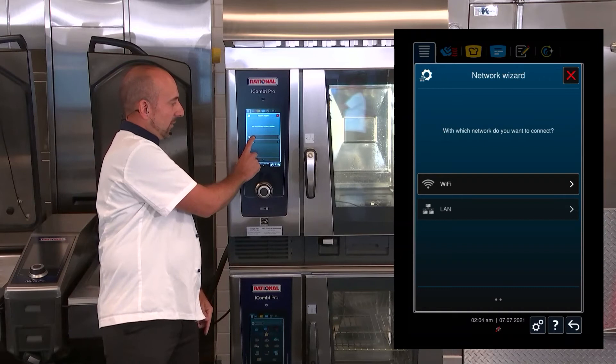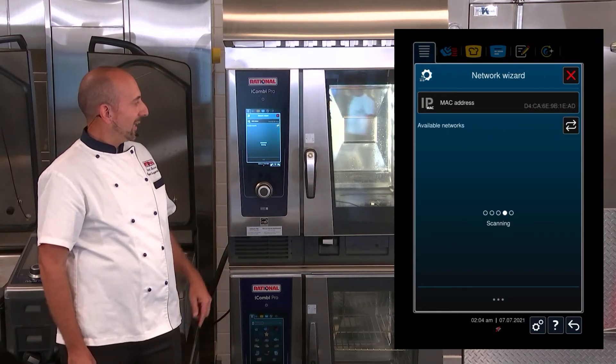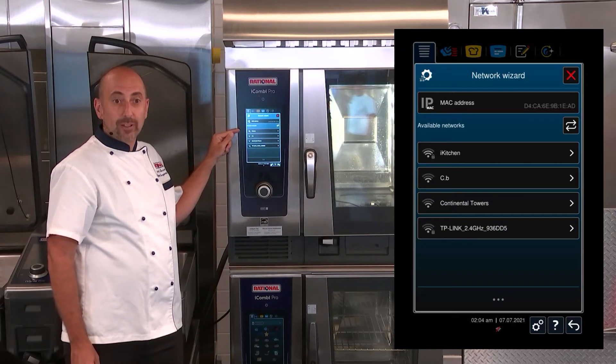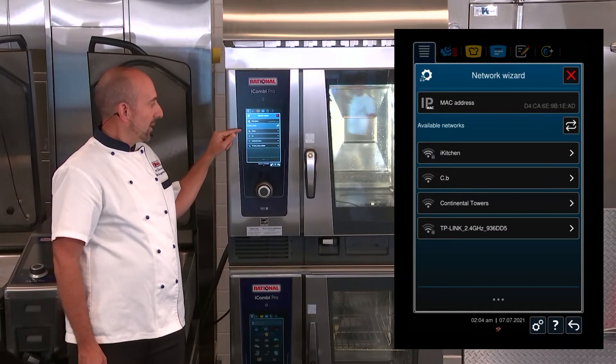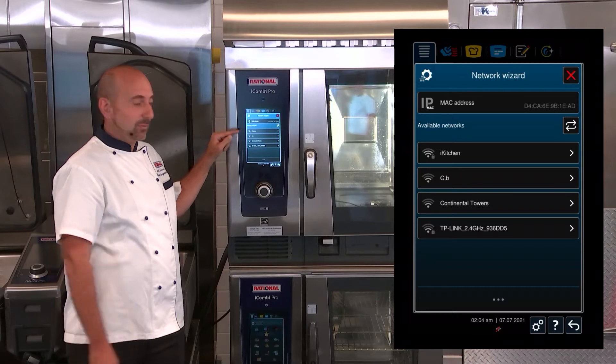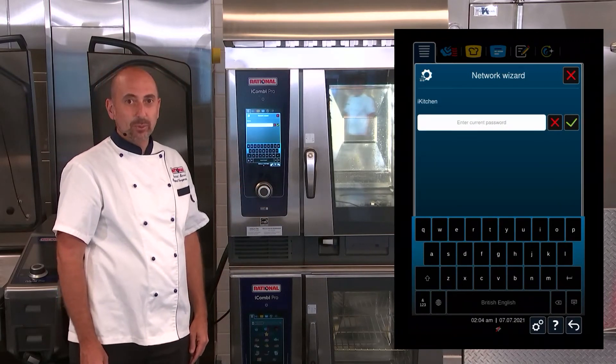For today, we're going to choose Wireless Wi-Fi. I click on Wi-Fi, and it shows me all of my available Wi-Fi networks in the building. iKitchen is the network that I want to connect to. I select iKitchen, and now I simply put in my passcode.